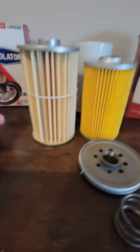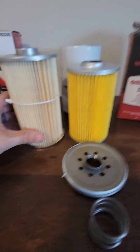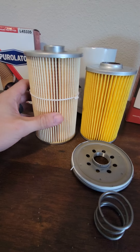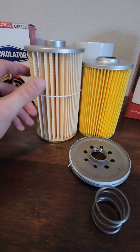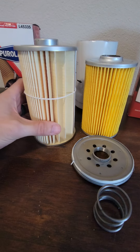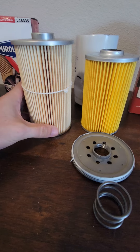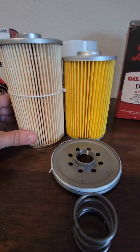That's a Perlator. This is the low-model Perlator that this filter says on the box it replaces. Well, clearly it doesn't replace it because it's not even the right size. The Perlator over here is rated at 96.5% at 20 microns. That's all it says — it doesn't tell me if it's absolute or what rating it's absolute. That's all the information I have. The oil filter is significantly smaller on Doc's Diesel's side.